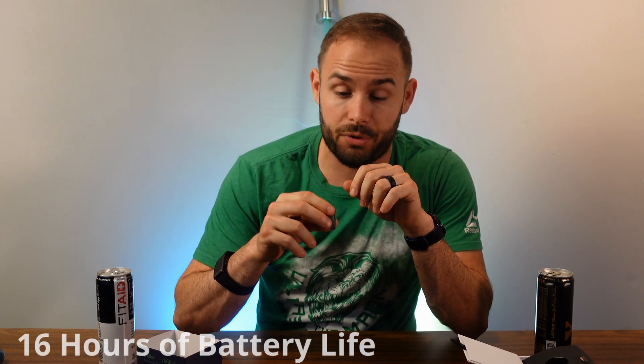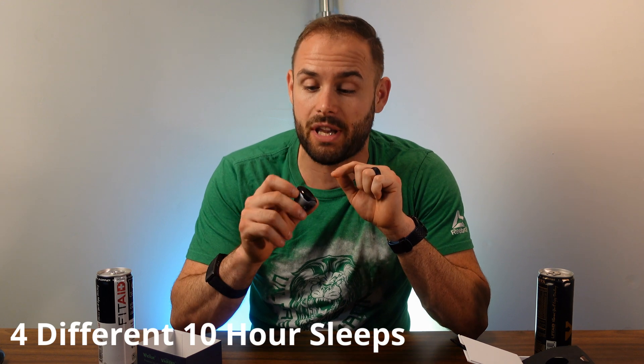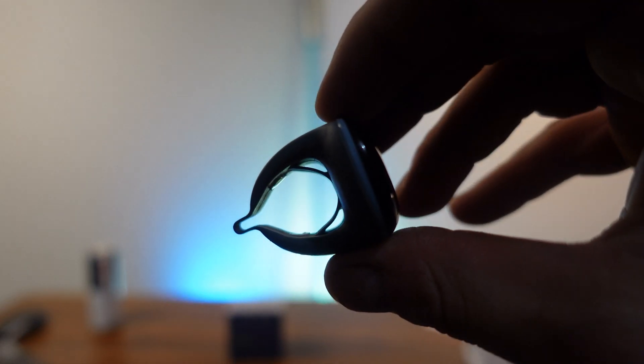It charges via micro USB and can get up to 16 hours of battery life, so sometimes you can get up to two full days of sleep tracking. It has built-in storage, so it doesn't have to be hooked up to your phone — it can store up to four different 10-hour sessions in its memory. It has an SpO2 sensor and a heart rate monitor built in, with a little button on top to go through different screens. This is a one-size-fits-all ring that expands a lot and is meant to go on your thumb or index finger.